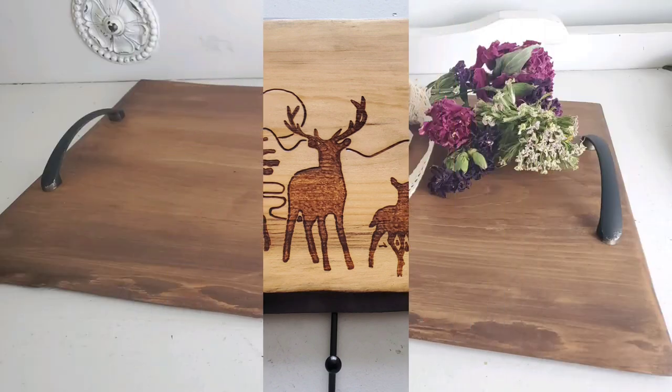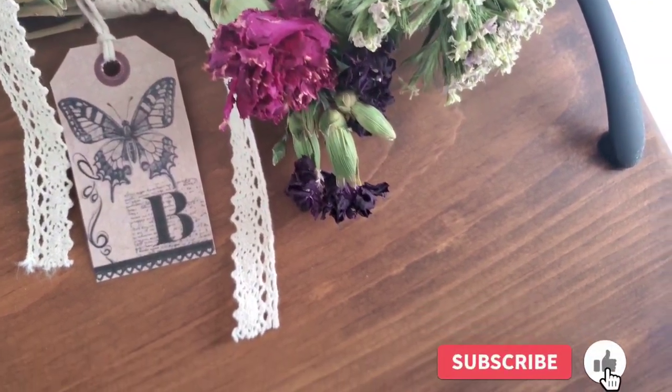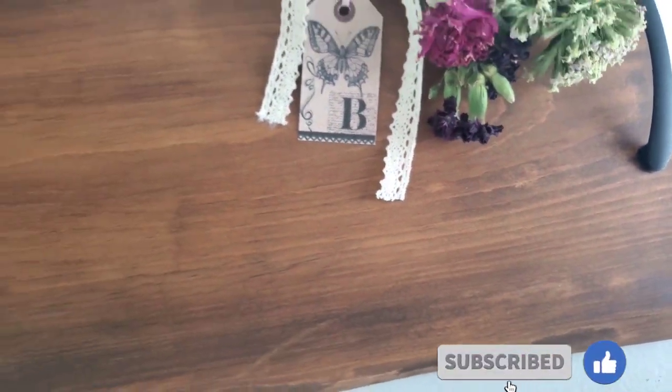If you like today's projects, please hit that thumbs up button to help my channel grow, and make sure that you're subscribed so you don't miss this Sunday's upcycled projects.